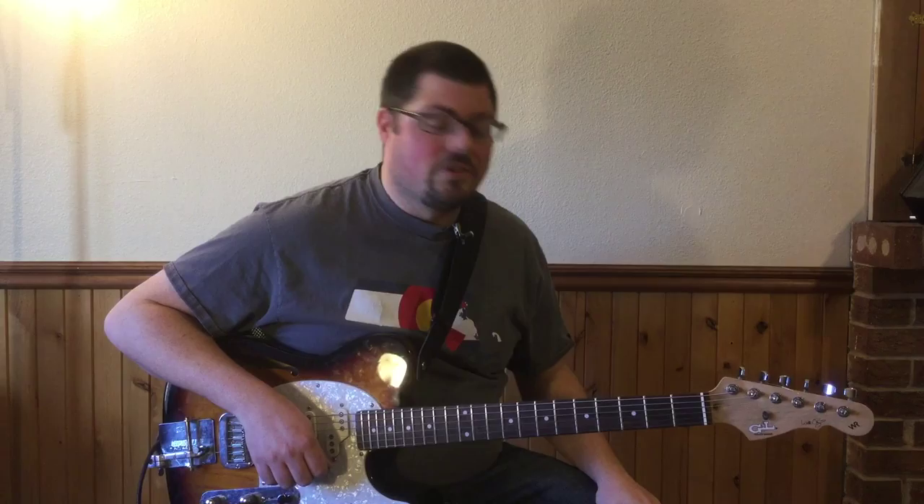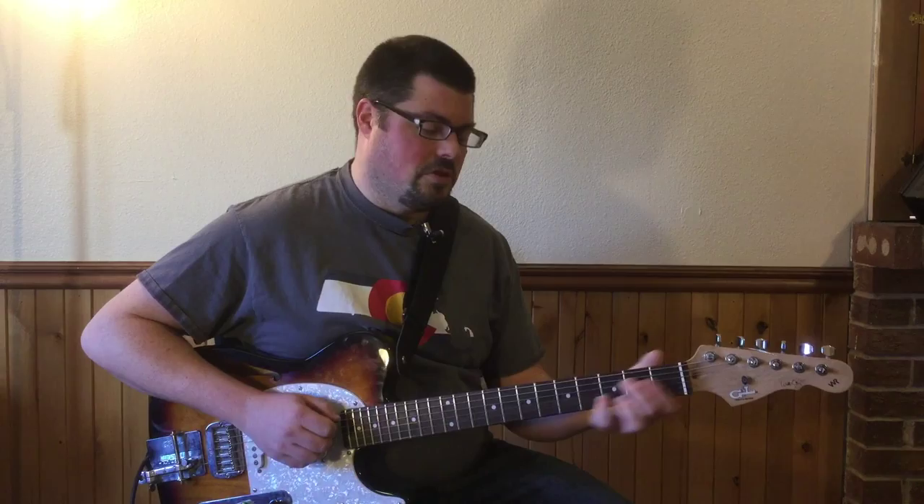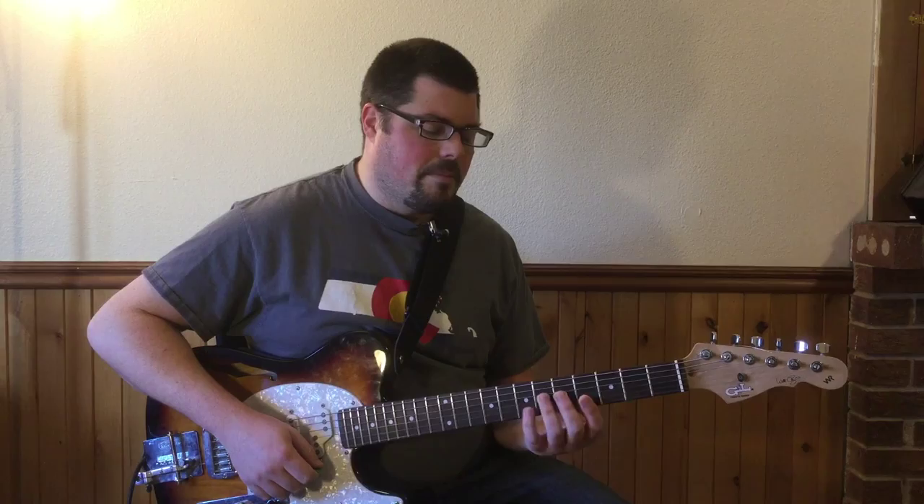We're going to the second section — you can think of it as kind of like the verse. It's gonna start off again with a major nine chord, this time at the fourth fret — just like that second chord we made but at the fourth fret — and that's gonna resolve to A flat major seven, also from the intro, so you already covered that.